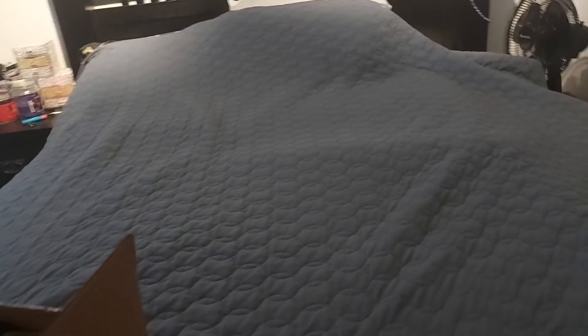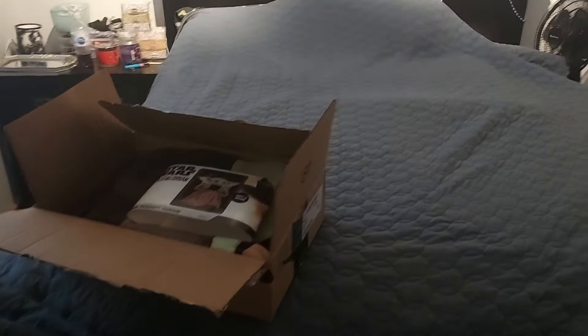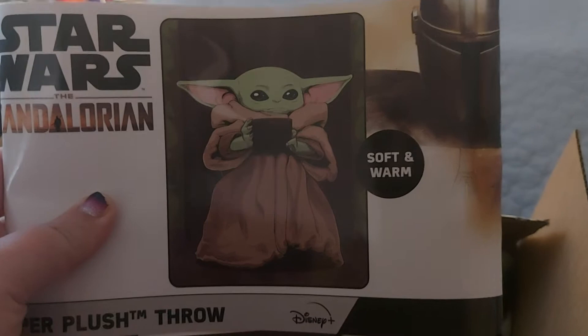Hey guys, how are you? Crafting Sam here. Today I have a package from a very dear friend of mine — I absolutely love it. She sent me a baby Yoda blankie.